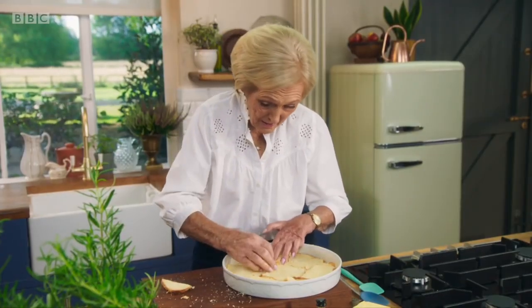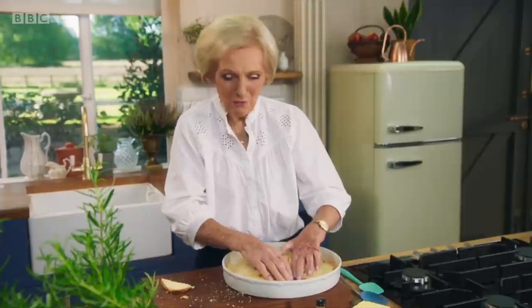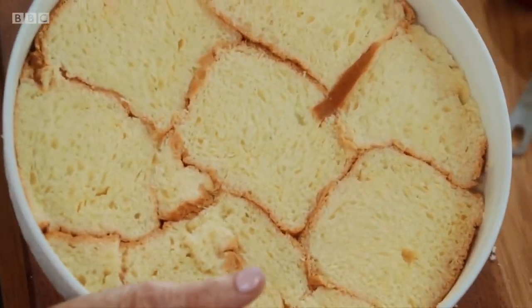Last piece going in — and the brioche base is finished. Now for the frangipane.